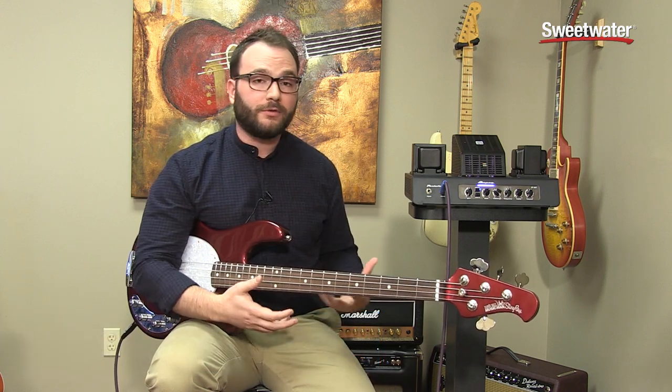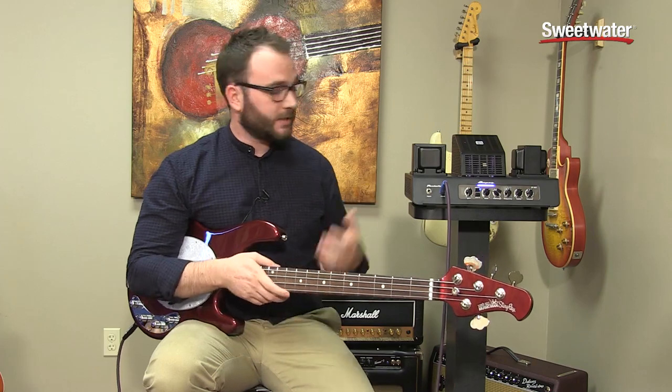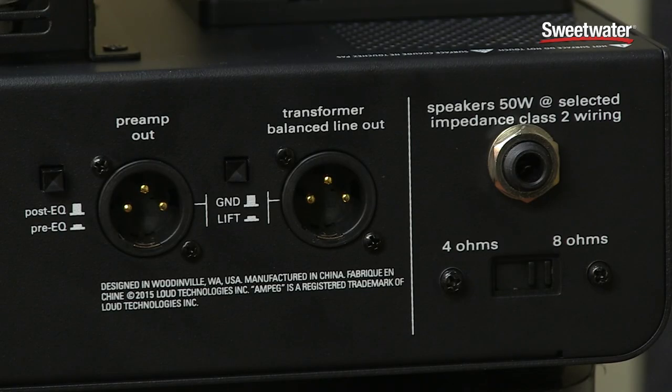You might notice that I don't have a cab with this thing, which is really cool, because it actually has a built-in power soak. That's really important if you're in the studio — you don't have to worry about connecting a cabinet to protect the tubes. You just have to make sure it's set to the 8 ohm setting and you'll be good to go.